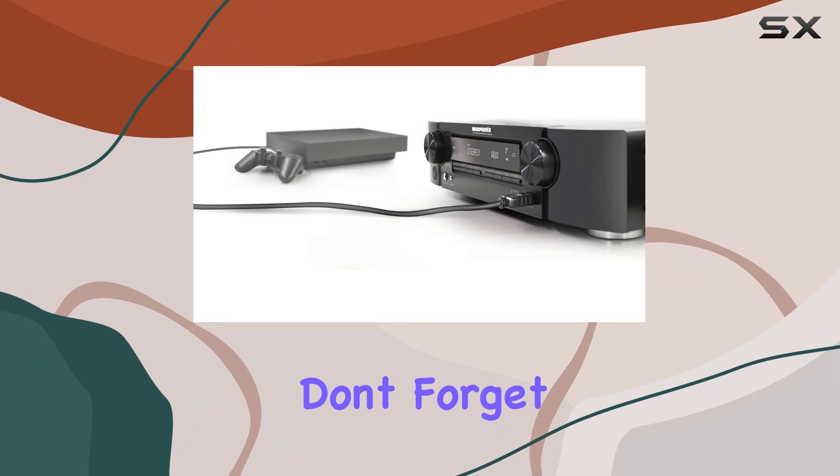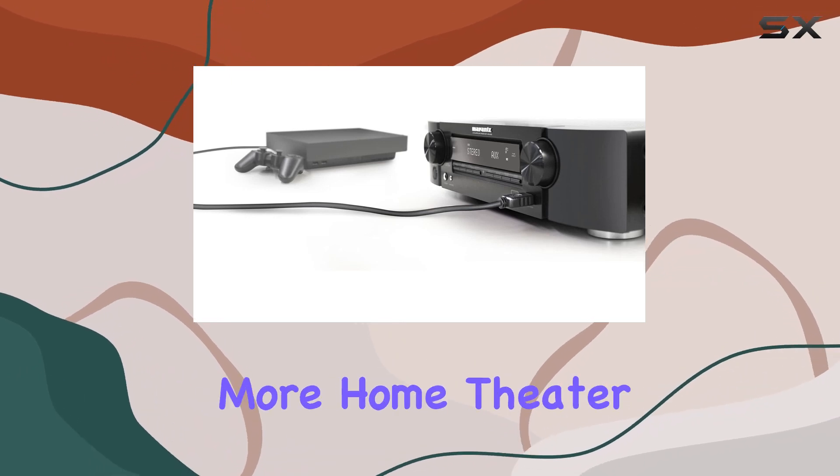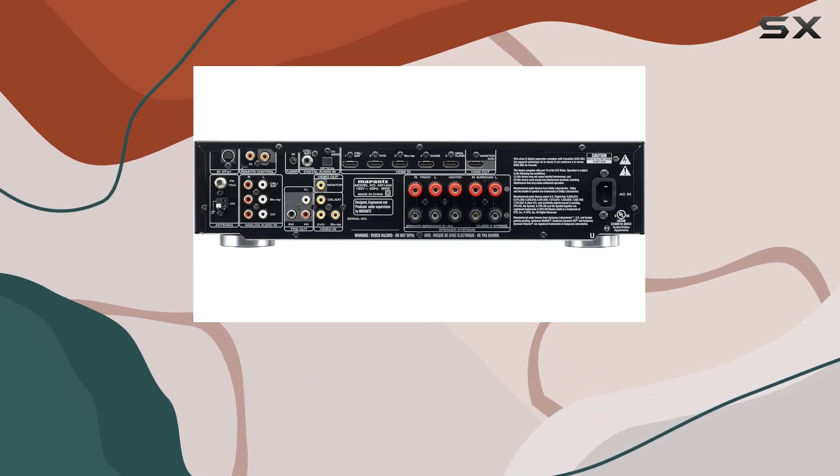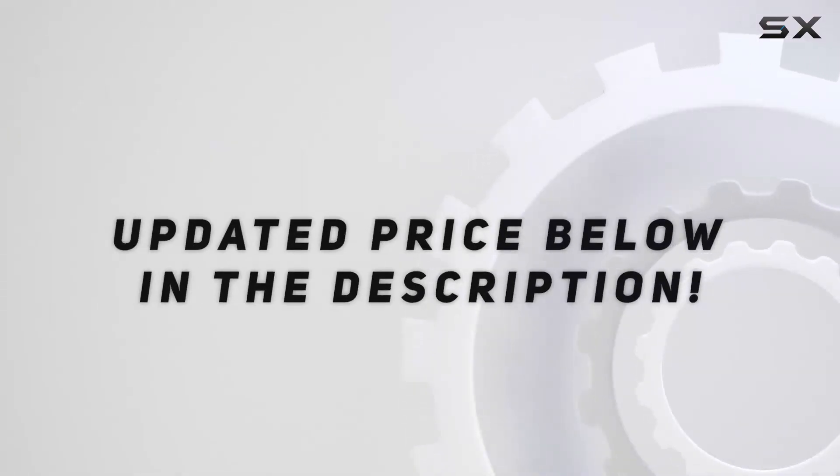If you found this video helpful, don't forget to like and subscribe for more home theater reviews and tech insights. Check out the video description for an updated price.